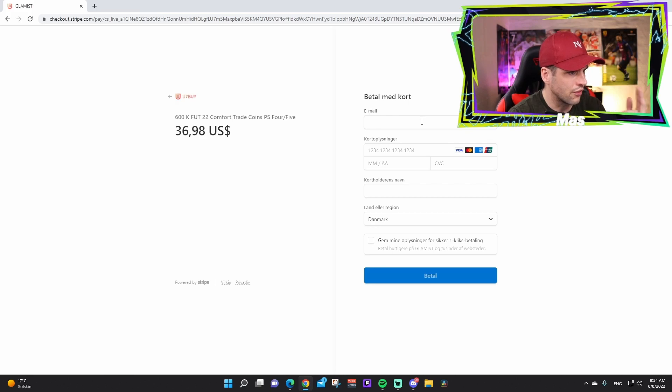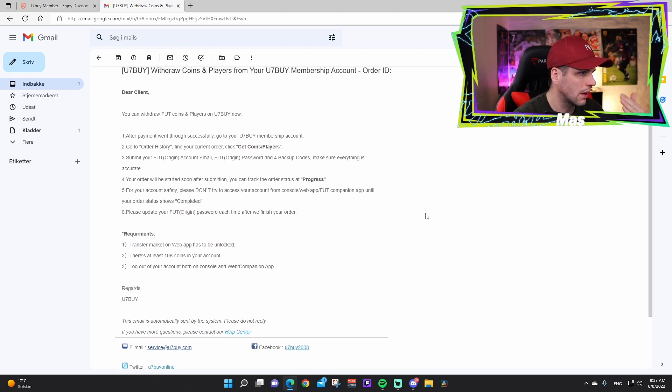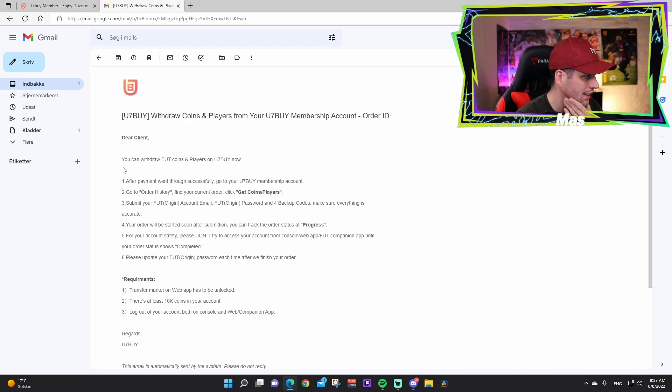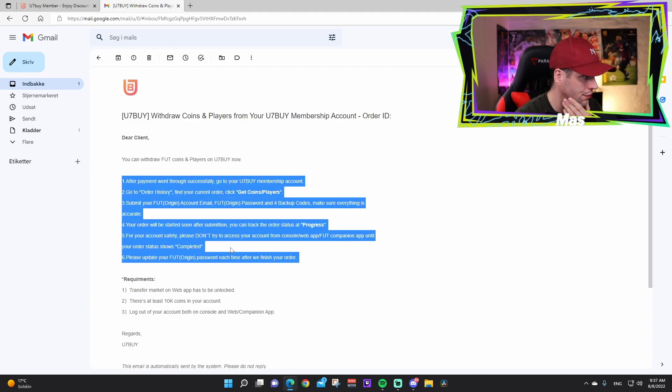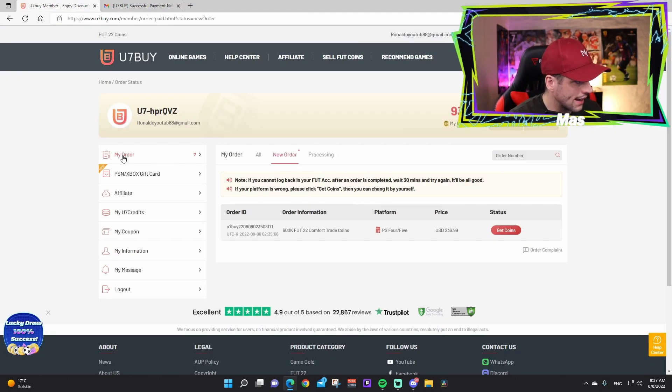Here you type in your email, card number, expiry month and year, CVC, the name on the card, and your country. We've completed the secure payment — it's done. You can also see we received an email from u7buy.com with the order instructions. The payment has been completed and they will start delivery within 1 to 12 hours — usually very fast.